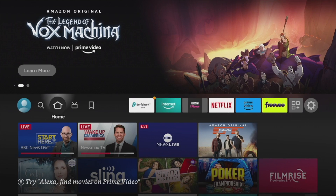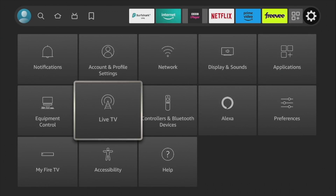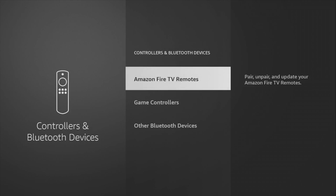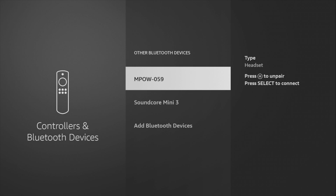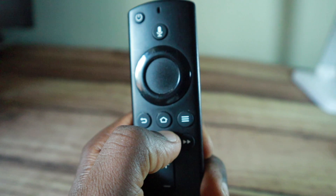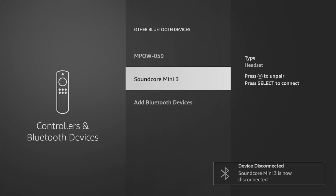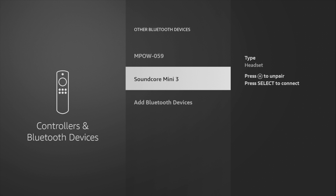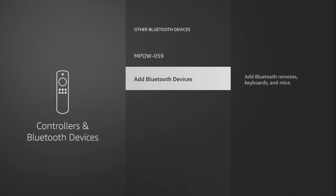To disconnect or unpair your headphones, simply go to Settings again, then Controllers and Bluetooth Devices, then Other Bluetooth Devices. You'll see your headphones or Bluetooth speaker listed on the screen. Highlight them using your remote and then press the select button to disconnect your headphones. If you want to unpair the devices, simply hit the menu button on your remote and then confirm your action.